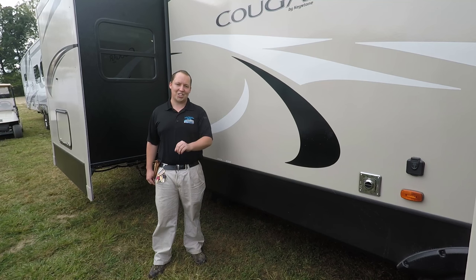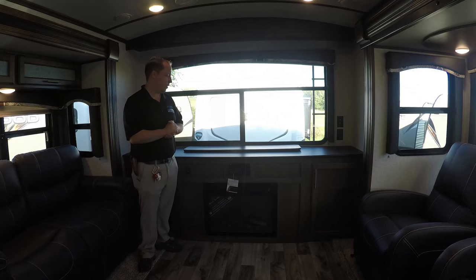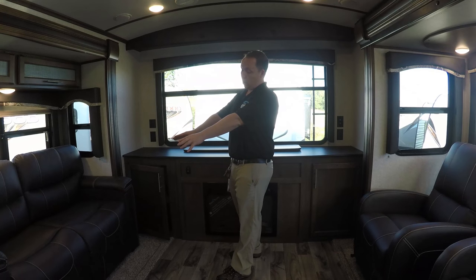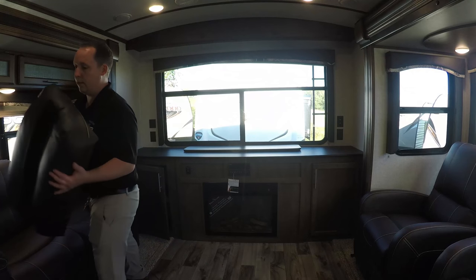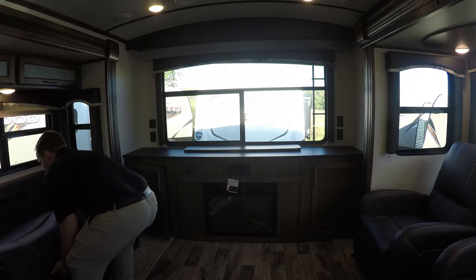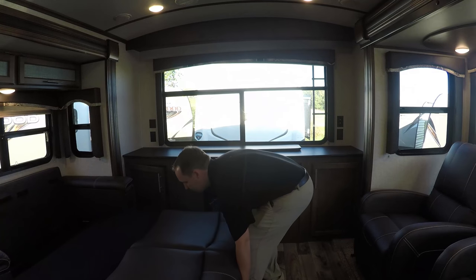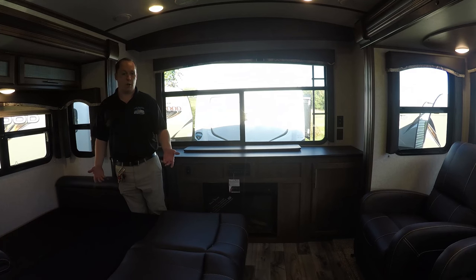Alright, now we are inside the 33 Cougar. What I love about this floor plan — you have a sofa right there that is tri-fold, very easy to do, and it's a good size, so if a guest comes you just pull it out and drop it down.